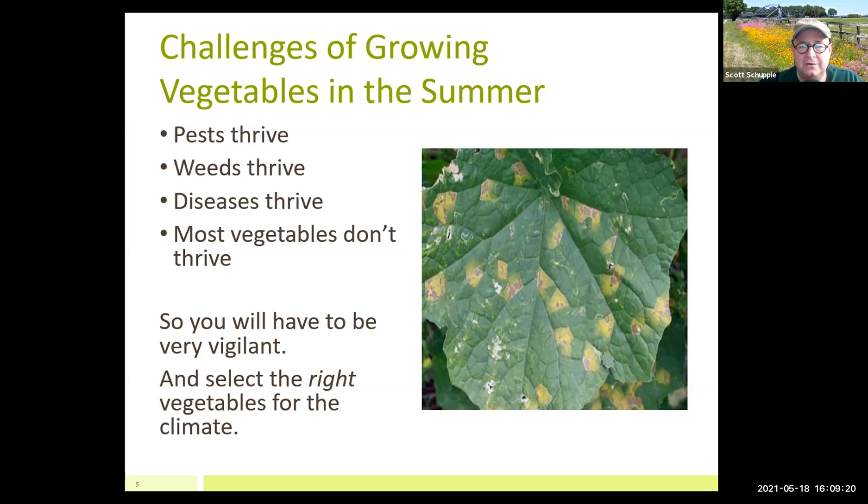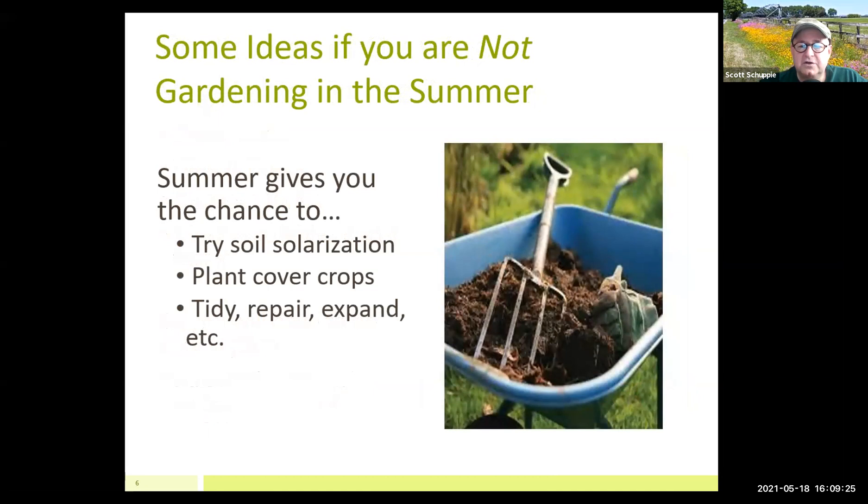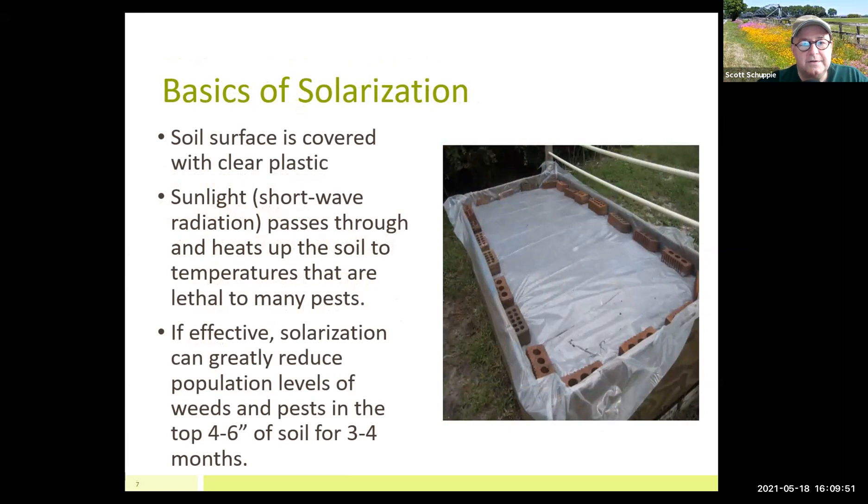You have to be very vigilant and select your vegetables carefully, or you can do other things. It gives you a chance to try soil solarization, plant cover crops — which is really the focus of what I do in my gardens in the summertime. It also gives a really good chance to tidy up, repair, and expand. Obviously that work needs to be done in the early morning before it gets to 95 degrees.